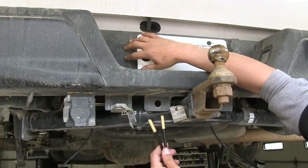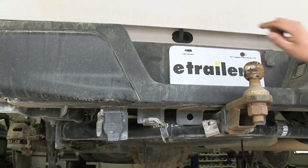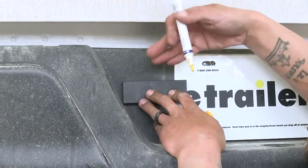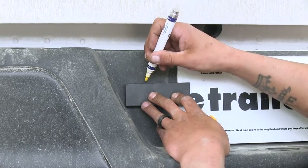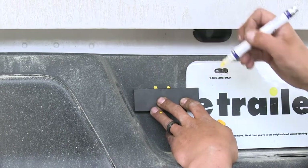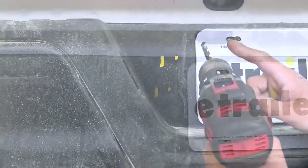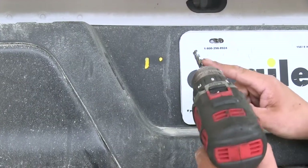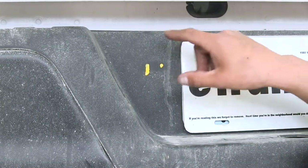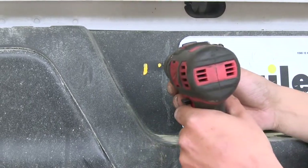We're going to mount our inflation valves on the bumper next to the license plate on the left-hand side. We need to drill two 5/16-inch holes. I used a straight piece of metal against the bumper to mark where I'll drill, keeping the holes nice and even and not at a weird angle. Then take a drill with a 5/16-inch drill bit and drill directly in. Before you drill, double-check that there's nothing behind the bumper that could get damaged — wiring or other brackets.